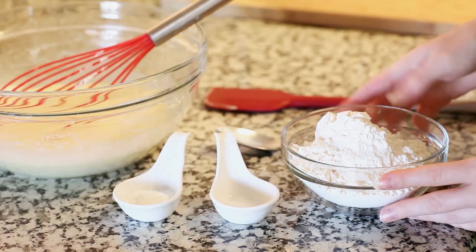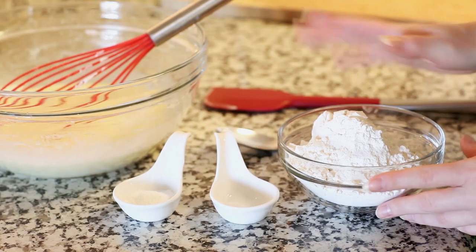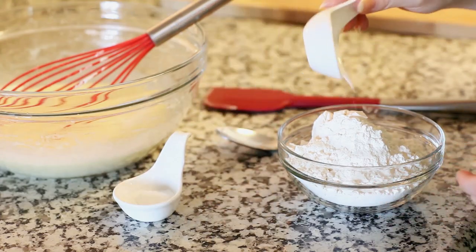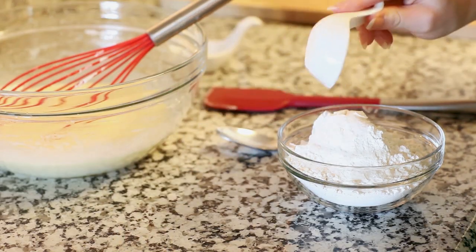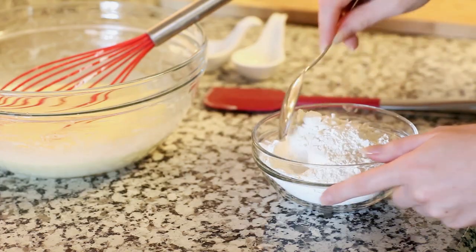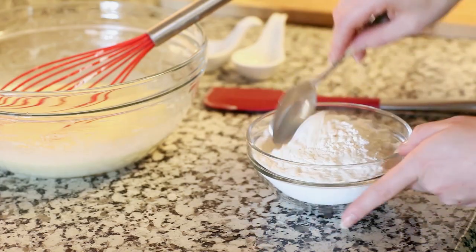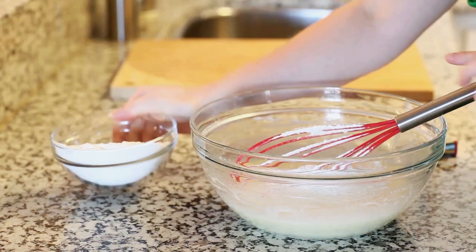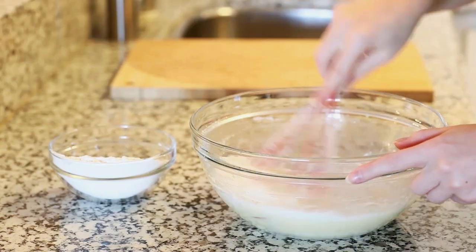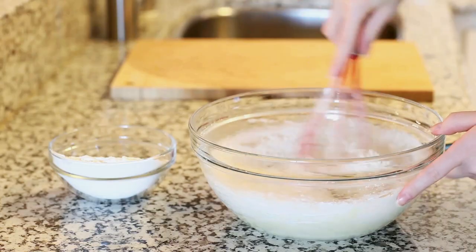Now for my dry ingredients: I have a cup and a half of all-purpose flour. To that I'm going to add just a quarter teaspoon of salt and one and a half teaspoons of baking powder. Just take a spoon and toss those together, then we're going to add them into our batter. I'm going to whisk in my flour a little bit at a time until I have a really nice and smooth batter. You want to make sure that you don't have any clumps.